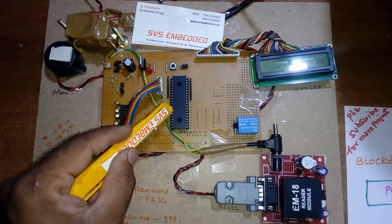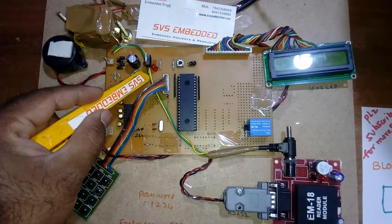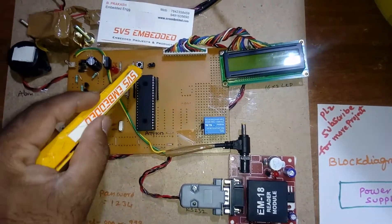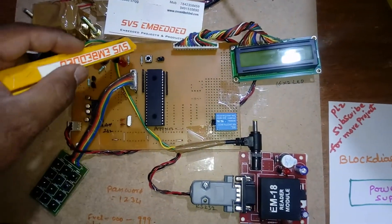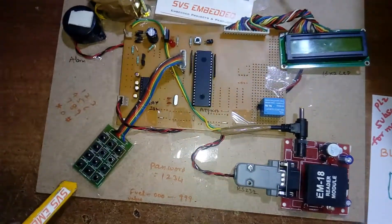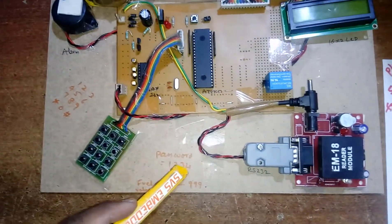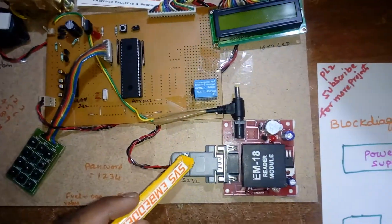The AT89S52 is an 8-bit microcontroller with 40 pins and 4 ports — P0, P1, P2, P3. P0 is connected to the 16x2 LCD character display to show the process. There is a reset button, crystal oscillator, and P1 is connected to the 4x3 telephone keypad with digits 0–9, star, and hash. The password is 1234.